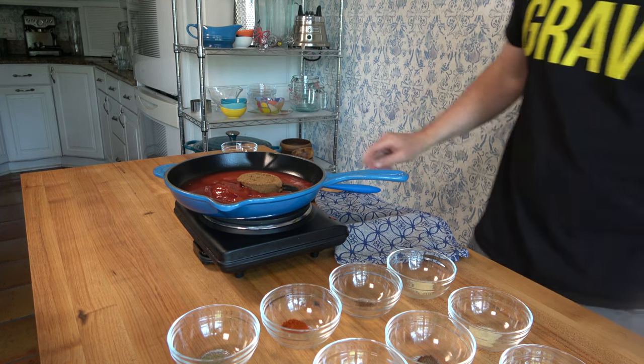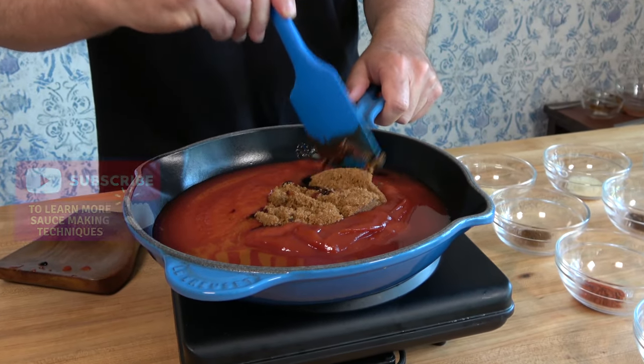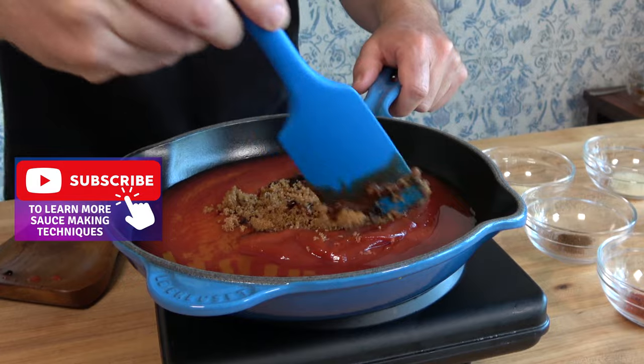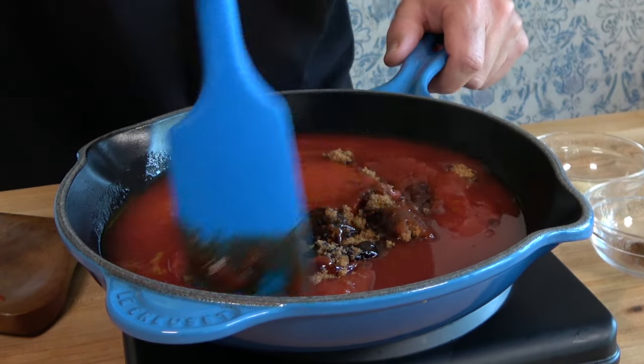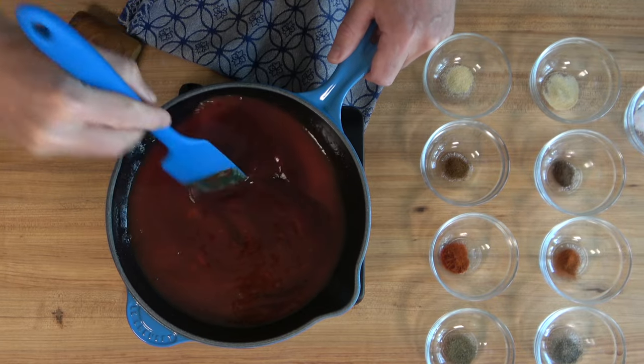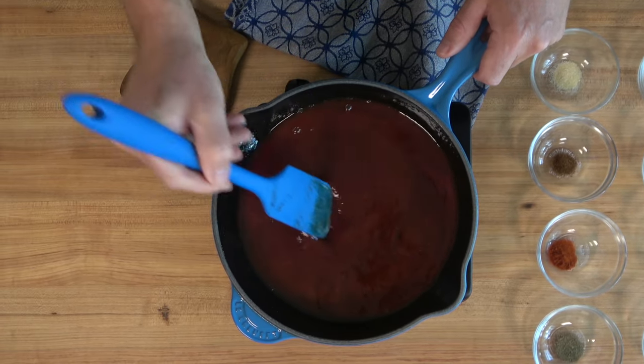Now would be a perfect time to crank that burner up to medium heat. Stir that brown sugar into the sauce. And if you're not a part of the Sauce and Gravy community just yet, smash that subscribe button to learn new sauce and gravy making tips and techniques. That right there, everybody, is the bulk of the barbecue sauce — I told you it's fairly simple to do.